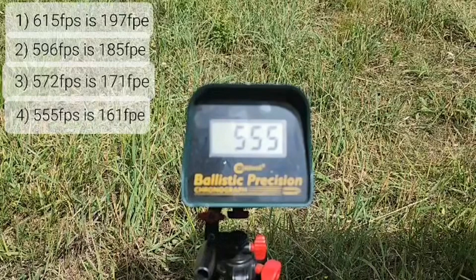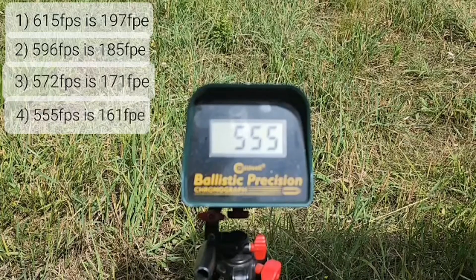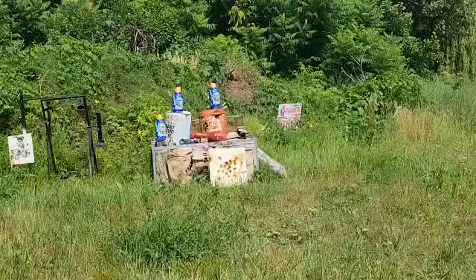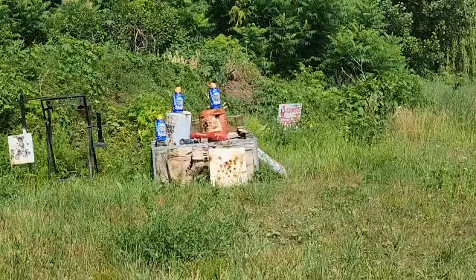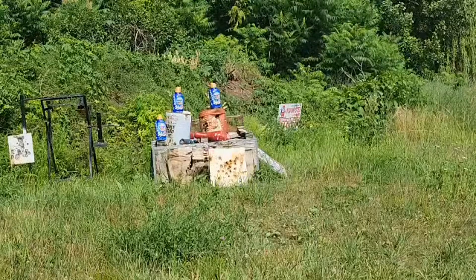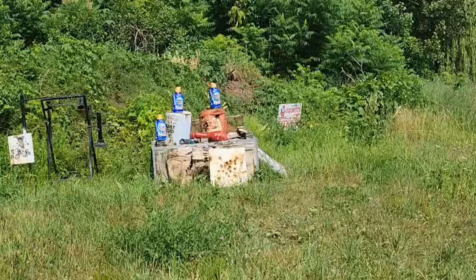I'm sitting just over 3,000 PSI — went from 4,500 down to about 3,200 over four shots. I know I've got enough for two more. Let's see if we can blow up a couple of creamer jugs. I'm going to try to take out the two top ones and get a little closer to get in frame.